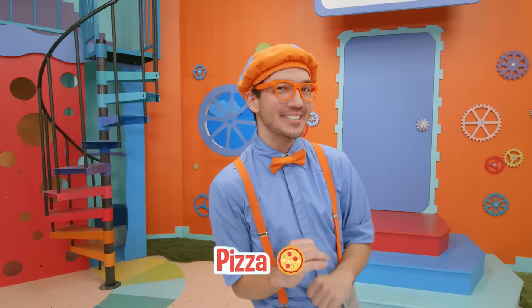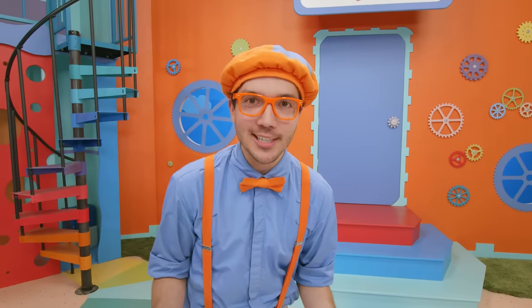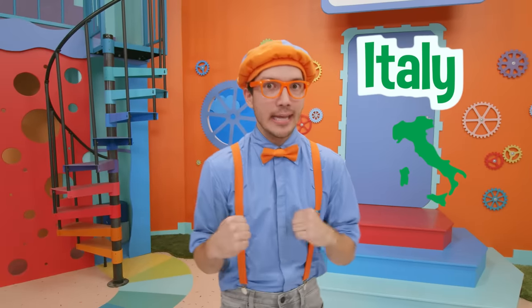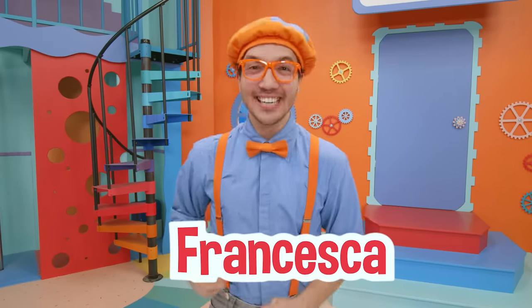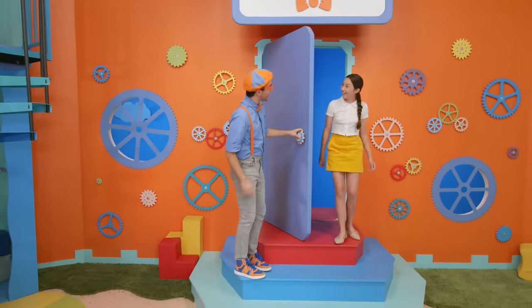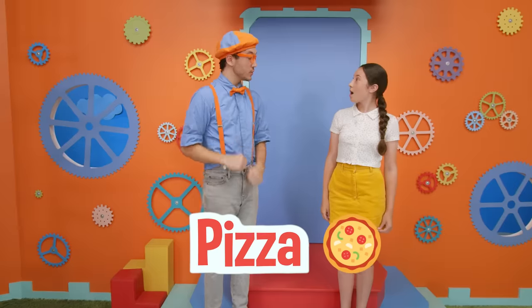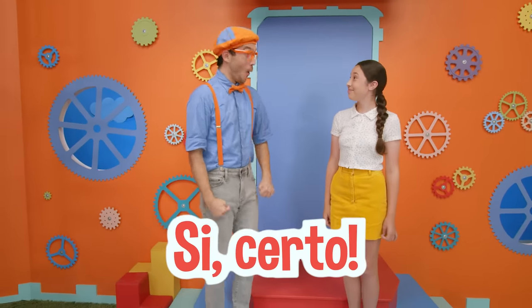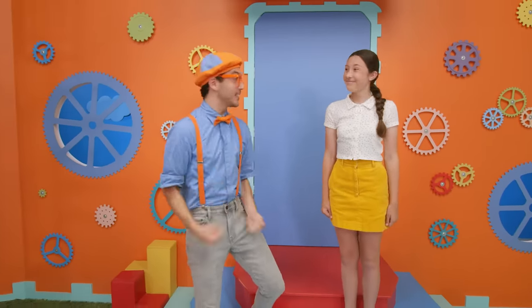That was so much fun learning how to make pizza at Olio Pizza — it was so delicious! Did you know that pizza originally came from Italy? That makes me really want to learn how to speak Italian. So I invited my good friend Francesca over. Hi Francesca! I'm so excited to learn Italian! We just learned how to make pizza — do you think you could teach us some Italian? Sì, certo! That was Italian — it means 'of course!' I'm so excited to learn!